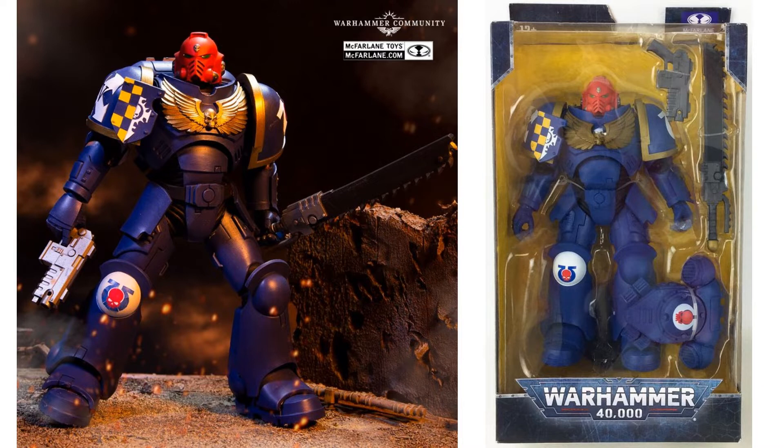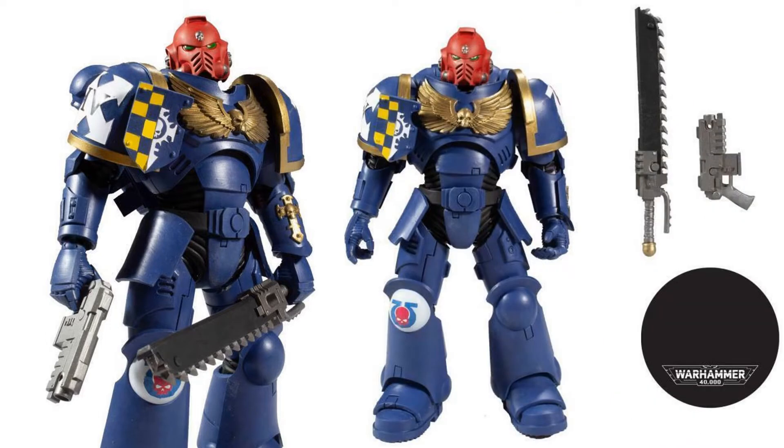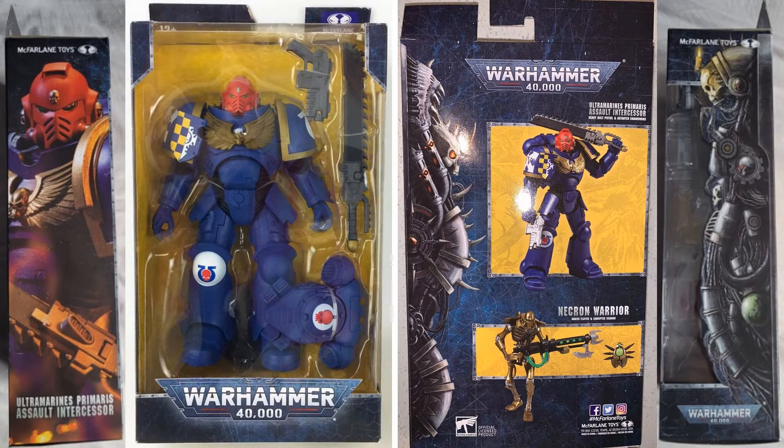Here we go with the Ultramarines Primaris Assault Intercessor. Got the blue, the Omega symbol with the skull on the knee, on the backpack. Red head, gold emblem on his chest. Got the sawtooth sword and blaster. In action, got the flag logo there, number four on his shoulder. That nice sword and base again. From the sides, front, and back. On the side of the package you can see the Ultramarines Primaris Assault Intercessor — front and back in package, and the other side of the package as well.